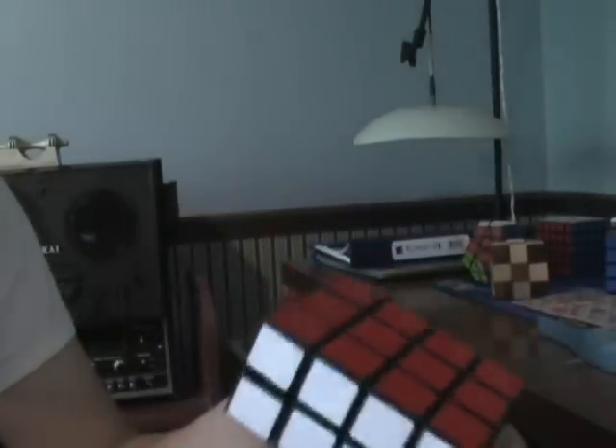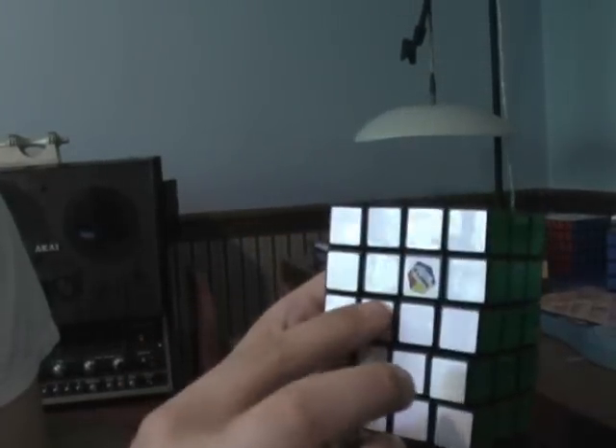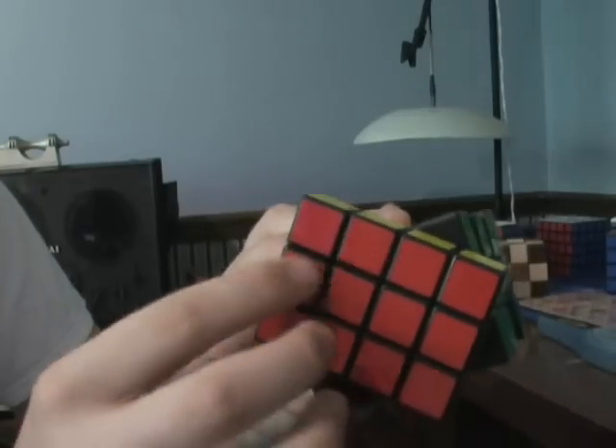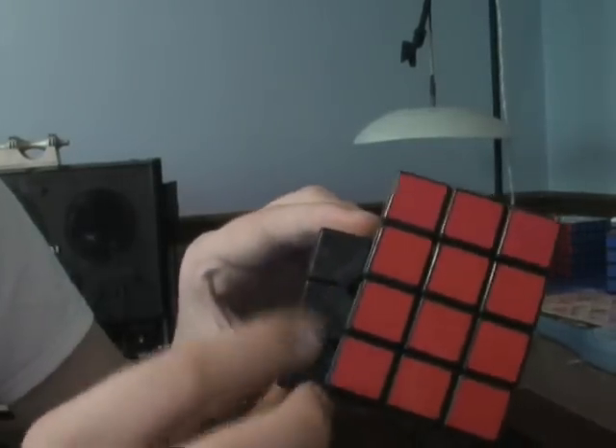It's a very easy build. So this is the original 3x3x3 right here. See, like that. Then I just, on each layer, glued a piece on to each of these. Then the same on the layer below it. And on the Siamese side, I had to do it on the other side on the bottom.